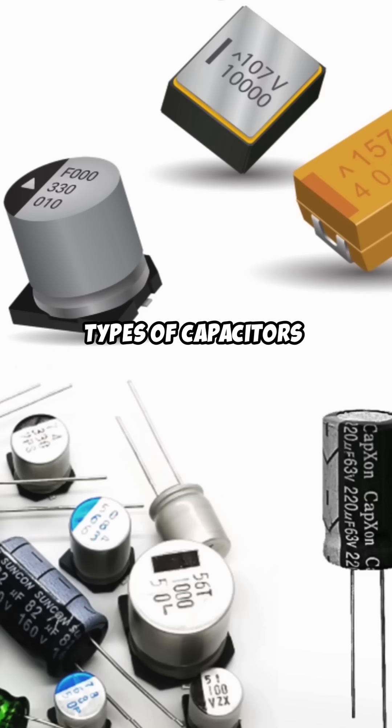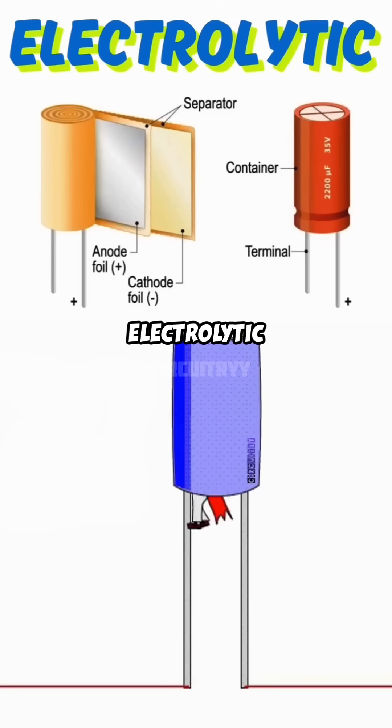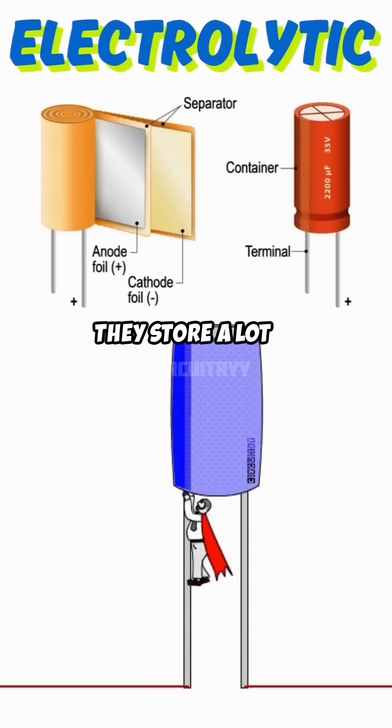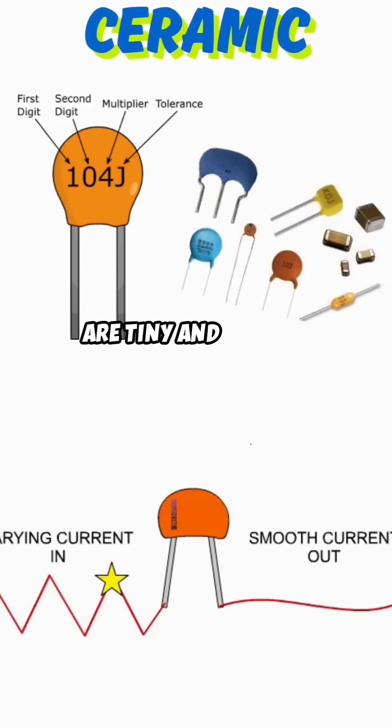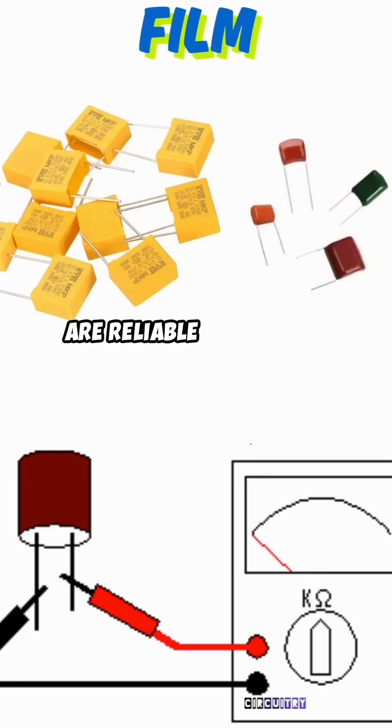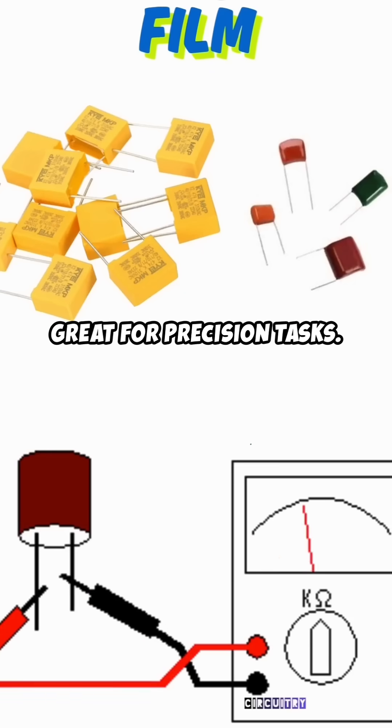There are different types of capacitors: electrolytic, ceramic, and film. Electrolytic capacitors are like your power banks — they store a lot of charge but are a bit bulky. Ceramic capacitors are tiny and perfect for high-frequency circuits. Film capacitors are reliable and stable, great for precision tasks.